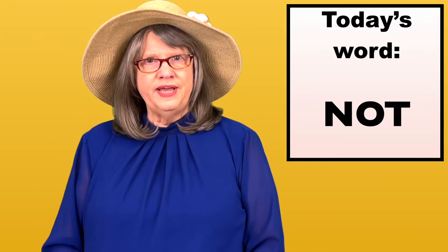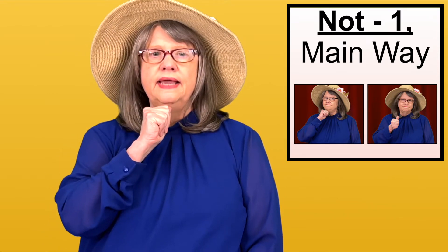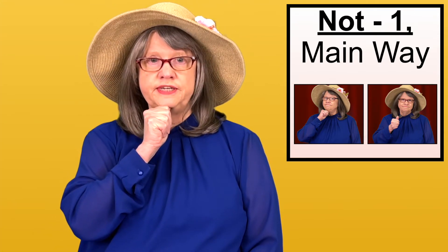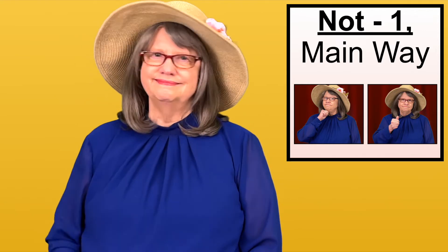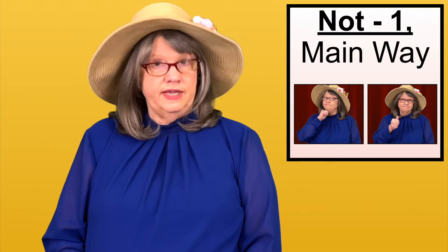I'll be talking about four ways of signing NOT. The first way is the main way. Use your A hand — it's a 10 hand shape actually — with your thumb sticking up. Put the thumb part of the 10 hand shape under your chin and flick it out. You can also shake your head NO at the same time. For emphasis, do little or no head shake with a strong, forceful movement.